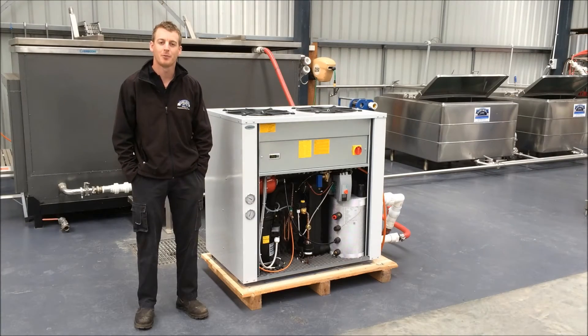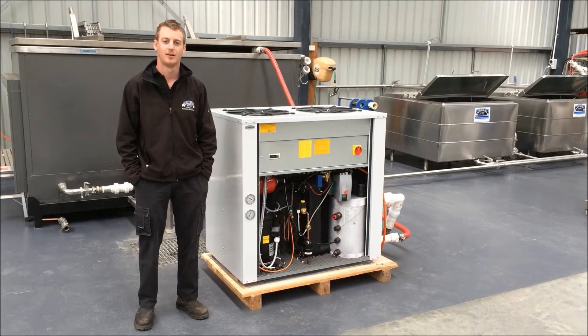Hi, I'm Ben and I'm here at Barry Brown & Sons in Pakenham, Victoria, standing in front of our chiller test facility.